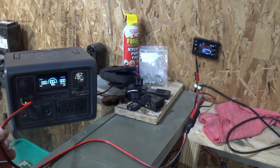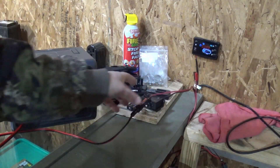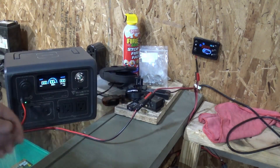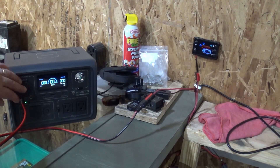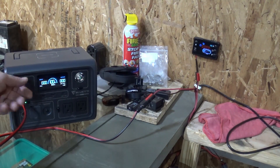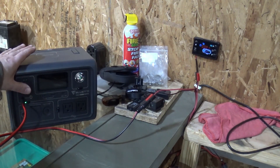I like this connection — this is a much more secure connection, I feel it's a bit safer. I like the Anderson Power connectors. This cigarette lighter connector is just not that stable as far as I'm concerned. You can wiggle it and see the power flicker there, so I'm not a big fan of using these for the long term.